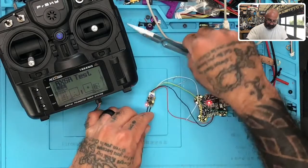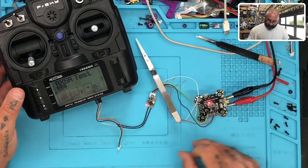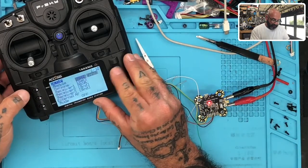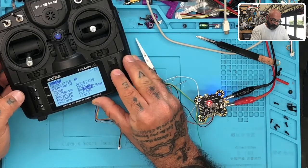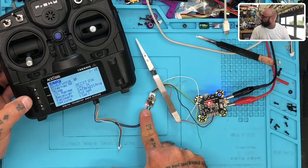I should see my solid red and green lights — there they are right there. So now I'm going to go to my menu, hit page, scroll up, get this out of ACCESS mode and put it in ACCST D16 mode. I'm going to say I want to bind it with telemetry on, and it should blink — and there's blinking right there. So we know we're binding right now.